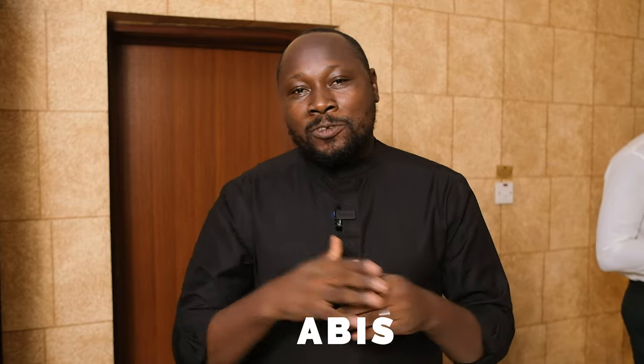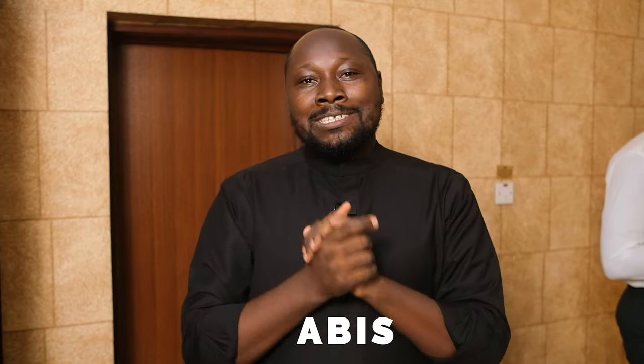Hello everyone, welcome back. My name is Abyss of Photos by Abyss, and today we're talking about a few tips on how to photograph the groom.